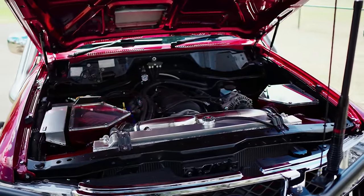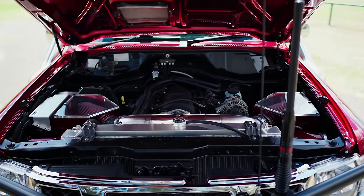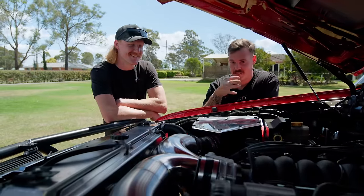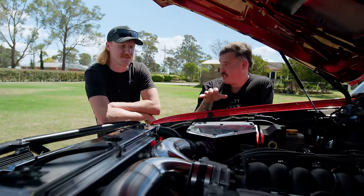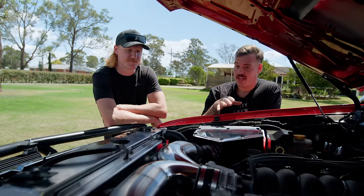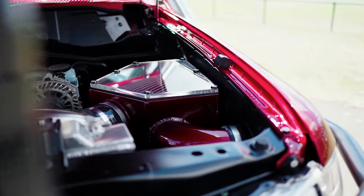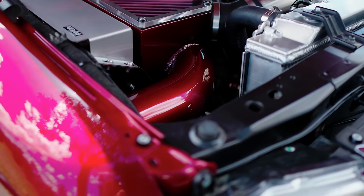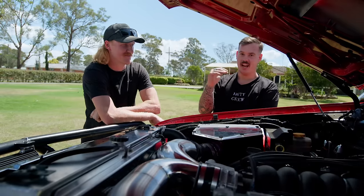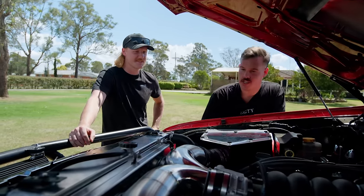The piping from the snorkel to the air boxes is painted to match the body colour — all these little extra touches take it from a 9 out of 10 to a full 10 out of 10. There's a massive full-core radiator with a BDS shroud and twin 16-inch Thermo fans to keep the big girl cool. Future plans include possibly adding a supercharger toward the end of next year — if a 6.2 litre wasn't enough power.